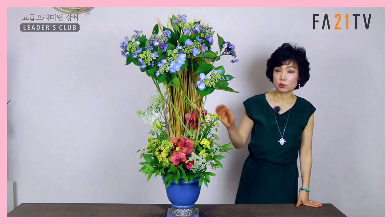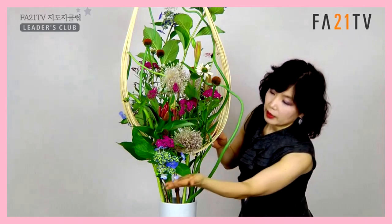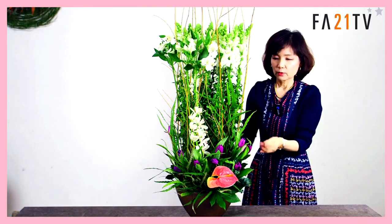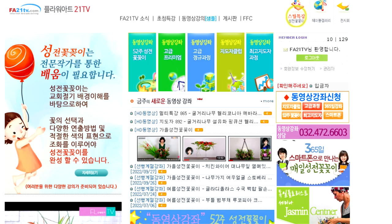동영상 강의를 통해 꽃의 생태적으로 이해하는 것부터 다양한 연출방법을 배우게 됩니다. 동영상 강의는 매주 월요일에 업데이트됩니다. 자세한 문의는 전화 032-472-6603 또는 홈페이지 fae21tv.com에서 안내를 받으시기 바랍니다. 감사합니다.